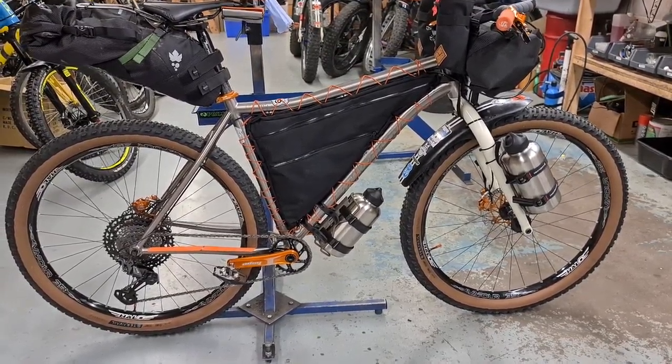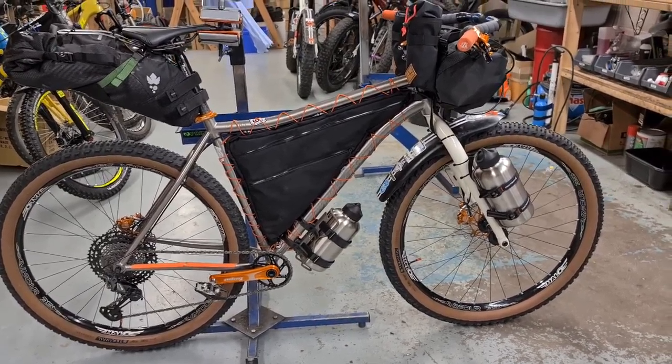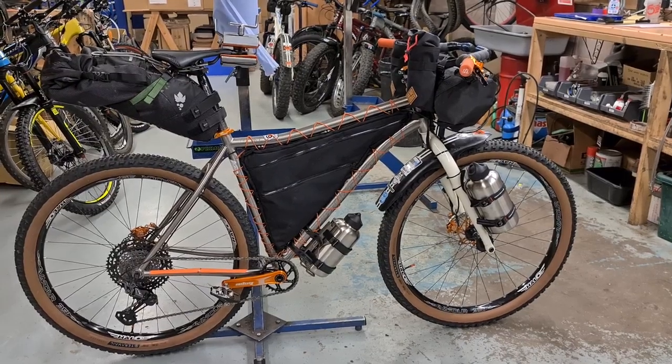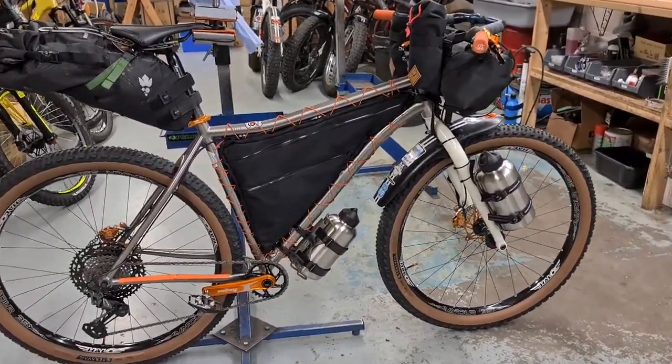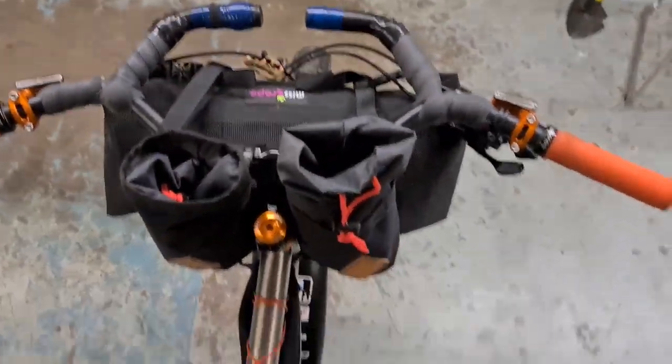I'm also in the process of developing a new cargo frame with a slightly longer rear end just to cater for a bit more bag space and load-carrying ability. That's still in the pipeline — if people want it, it'll be one we offer. But at the moment, this bike I've done lots of miles on and I absolutely love it.